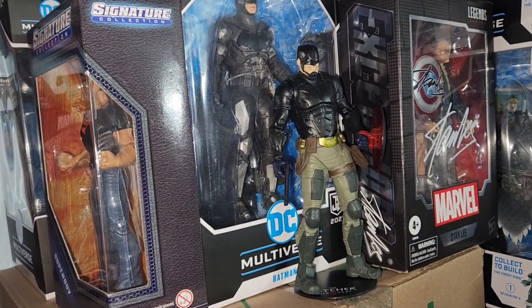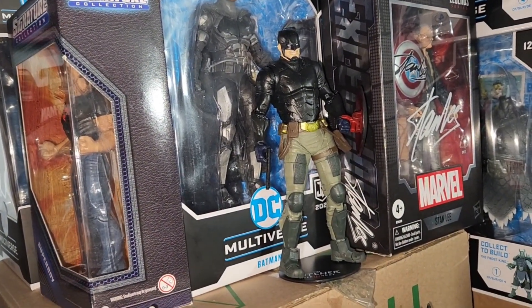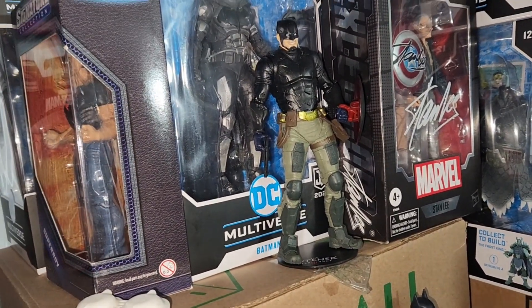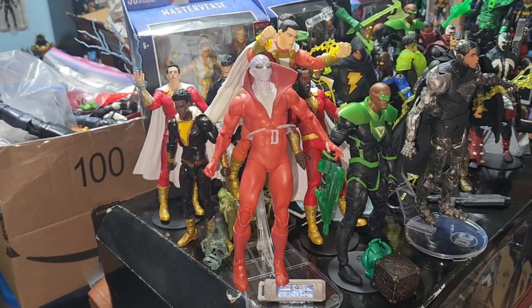Here we have a customized Johnny Walker. Still working on it — I might leave it that way and just call it an ultimate U.S. Agent. Here we got Dead Man on the stand.